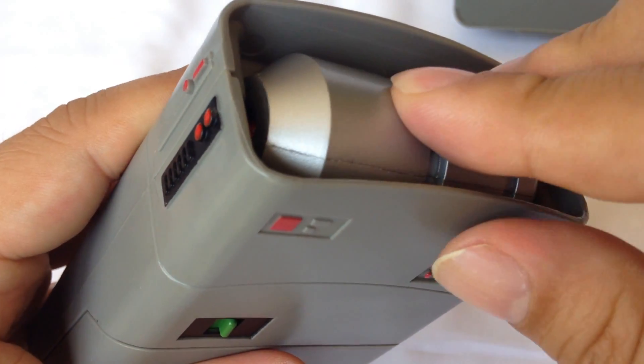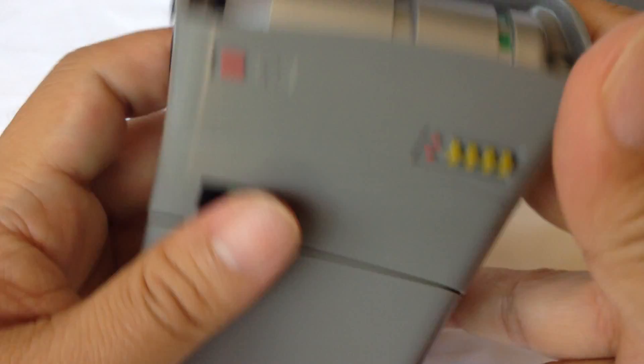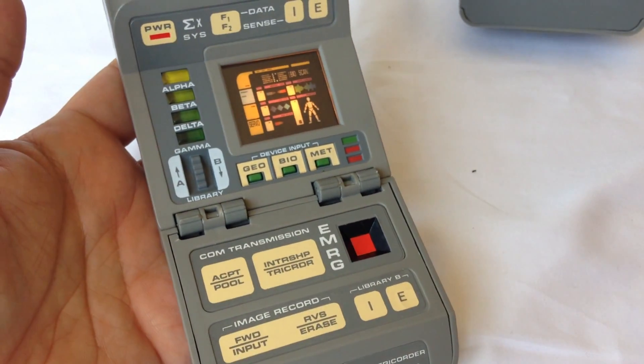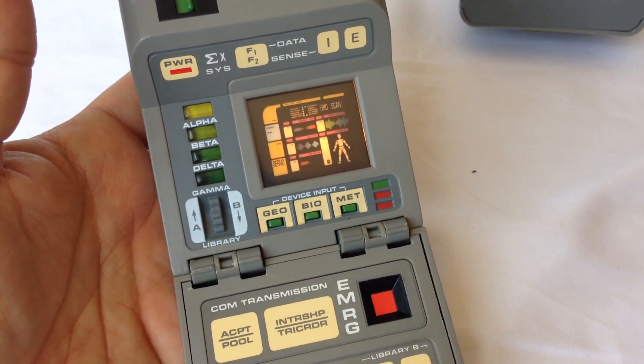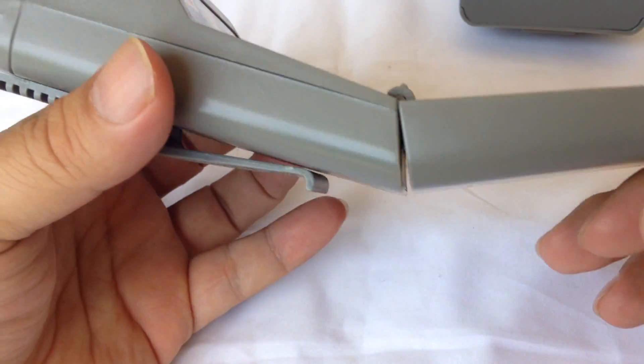So that's about it — a cool toy, a cool collectible. I didn't have a lot of money as a kid, and I love Star Trek, so I never had these toys growing up, but I always wanted the tricorder — I thought they would be really cool. Now of course, a modern iPhone does pretty much everything that this can do. Medical tricorder for Star Trek — check it out, Playmates.